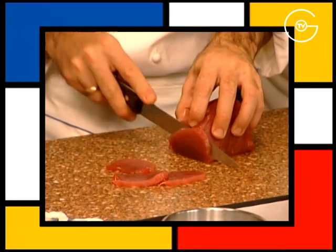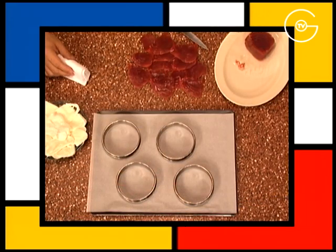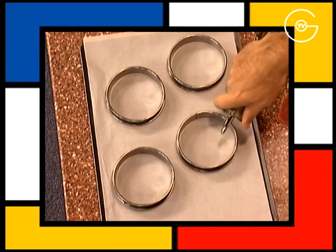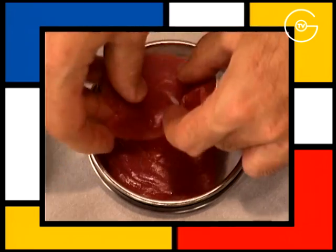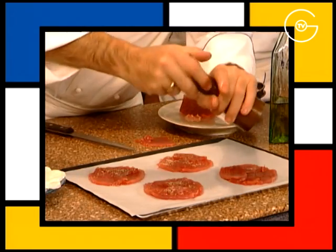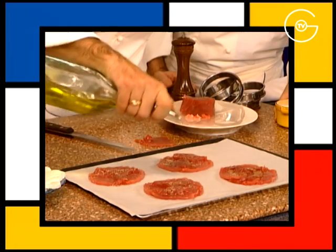Couper le thon en fines tranches. Disposer les cercles sur la plaque du four recouverte de papier sulfurisé. Ajouter un filet d'huile d'olive. Ranger les escalopes de thon, poivrer, saler et finir avec un filet d'huile d'olive.